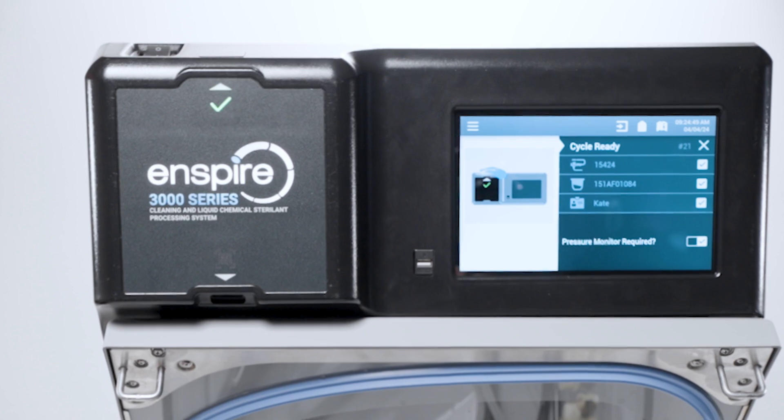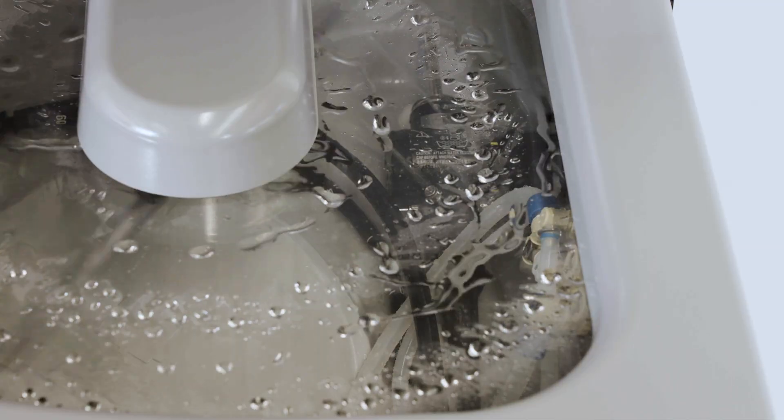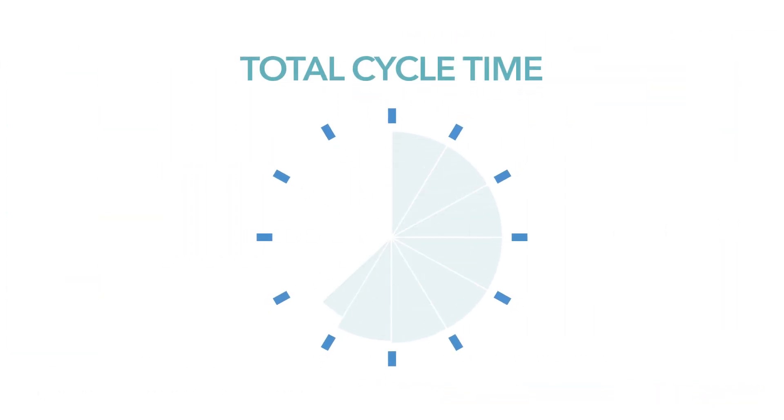Beginning with a slide of a foot and a wave of the hand, say goodbye to microorganisms, and hello to fewer manual cleaning steps, and efficient automated cleaning and liquid chemical sterilization in just 38 minutes.